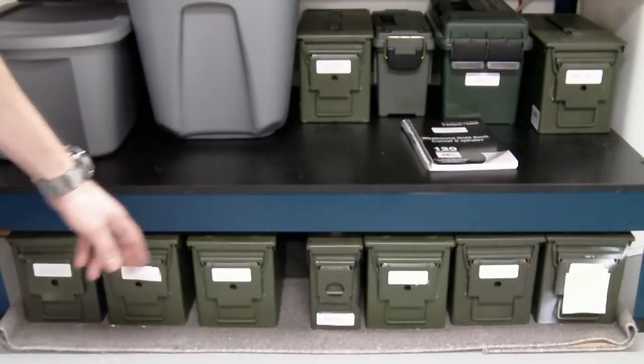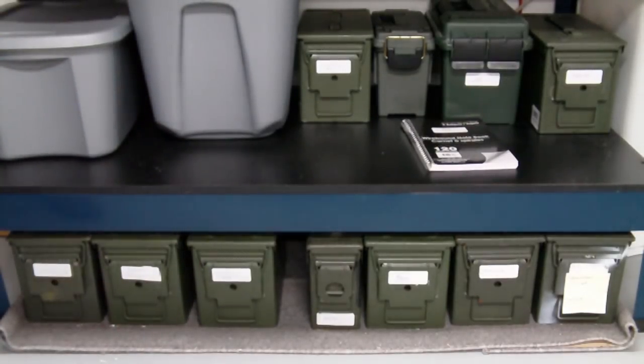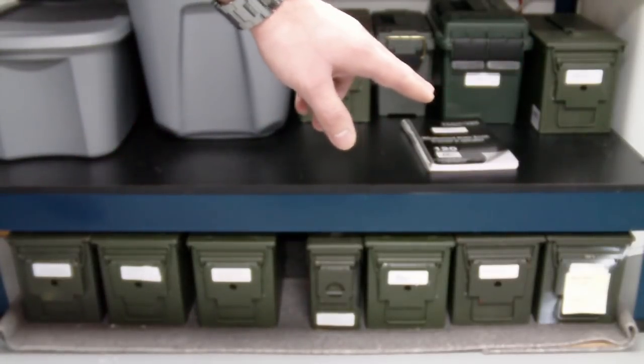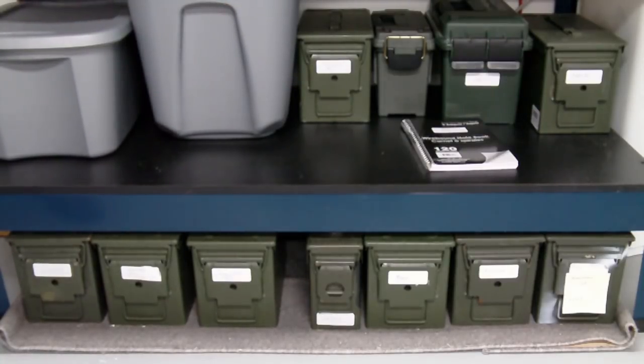So 7.62x54, 380 auto, 9mm, 7.62x39. I have one specific bin that's got a mix in it with some .223, 12 gauge, some .22, and then another 7.62x54R.